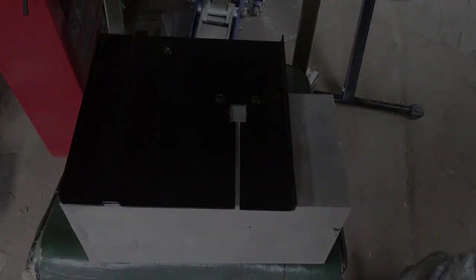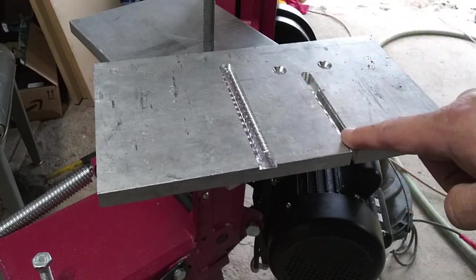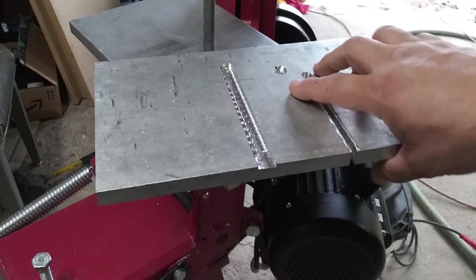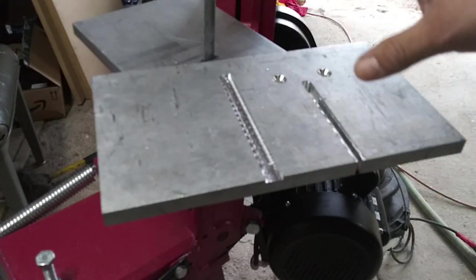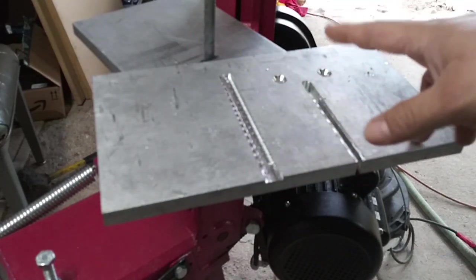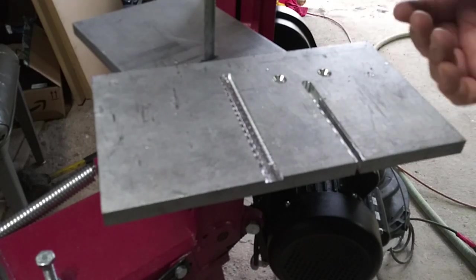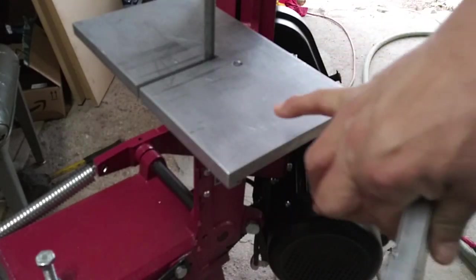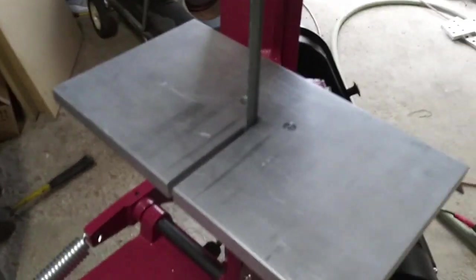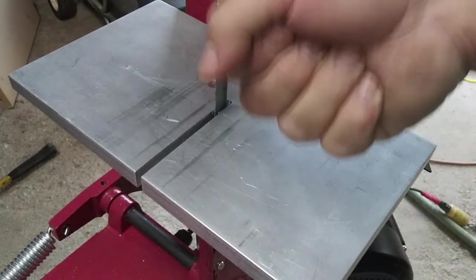I kind of made a boo-boo on this one and ended up having to make another one. This first one looks all right but I went off too much to one side — it wasn't even on the other side. I would have loved to use it since I could have flipped it depending on the material I was cutting, but I ended up cutting another piece. This is my finished product — I've already tested it, and using some longer tapered screws this thing is solid.